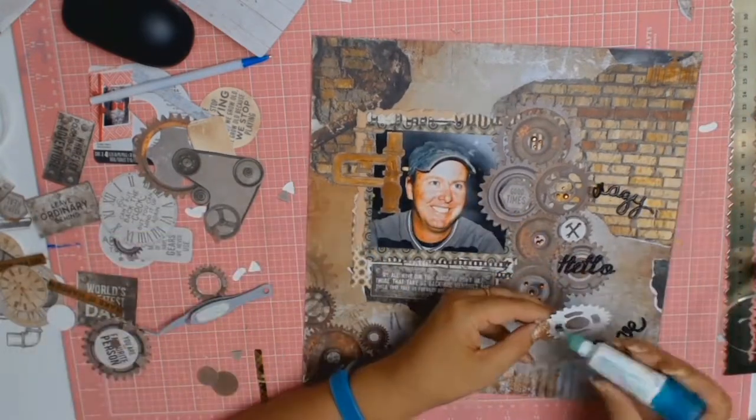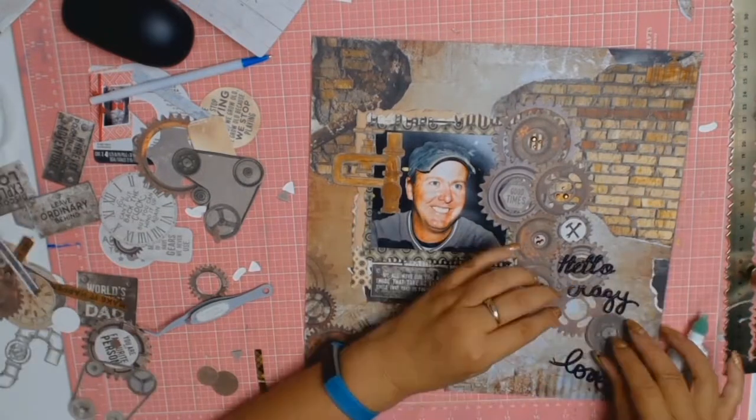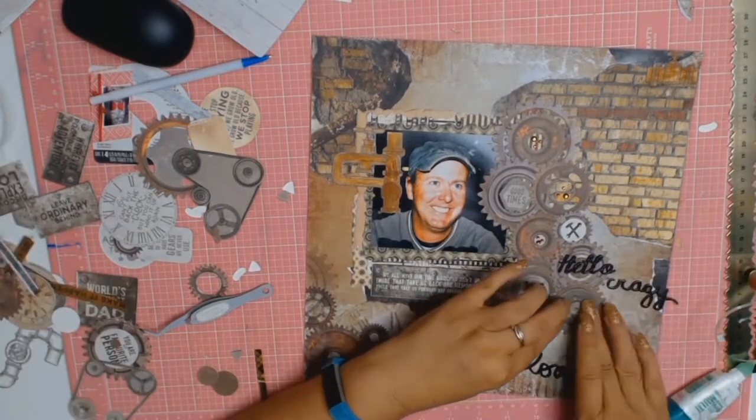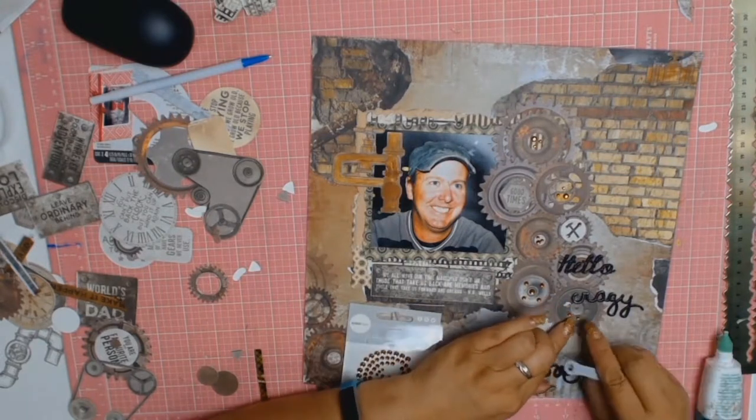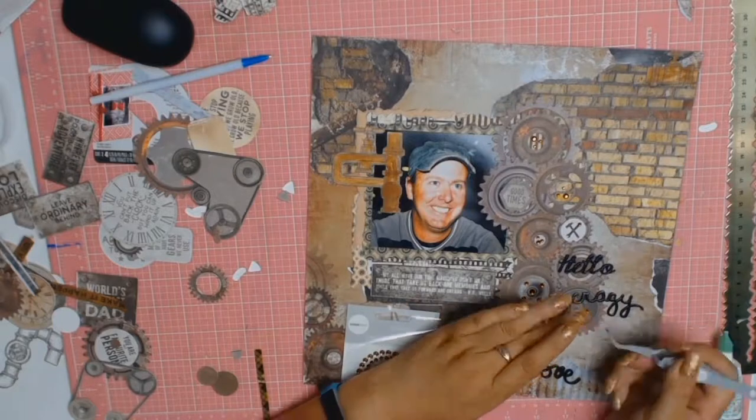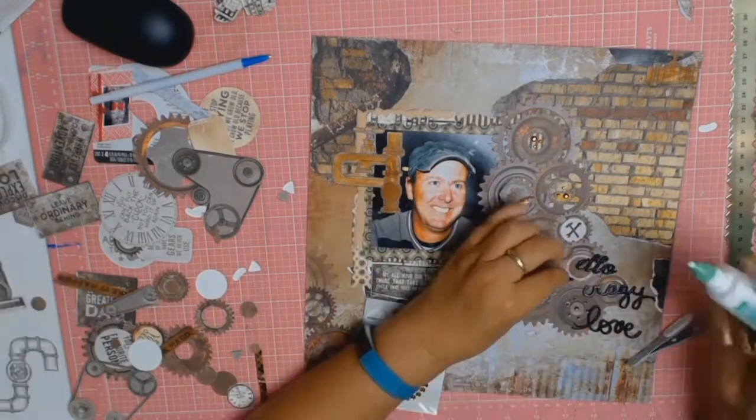I really like this layout - I'm actually going to contemplate buying a frame for it and hanging it on my wall, mainly because I really love the photo of my husband and that smile of his. I think this one's going to go on my wall and not in my scrapbook.